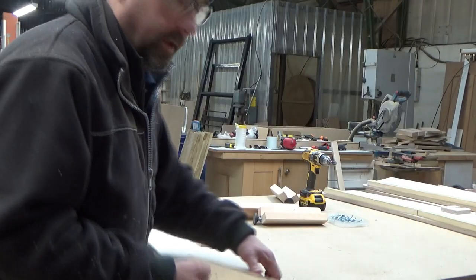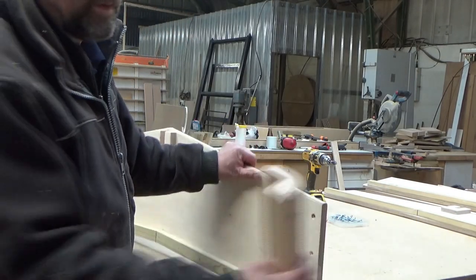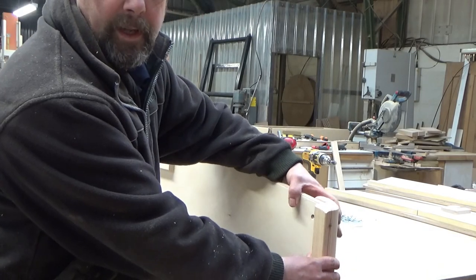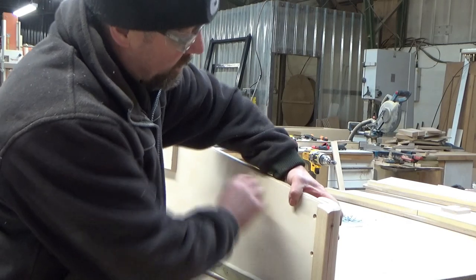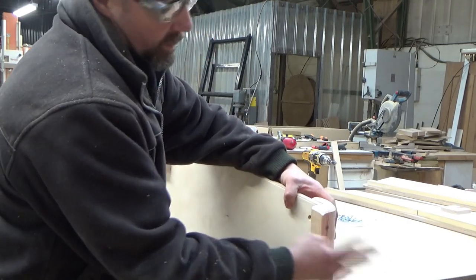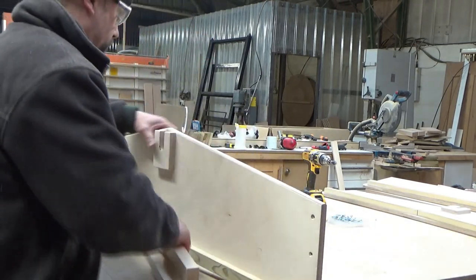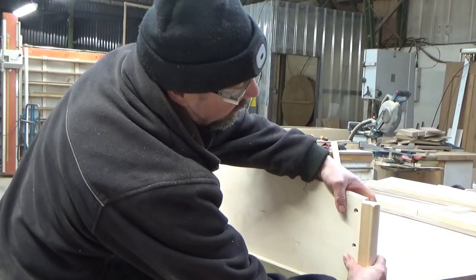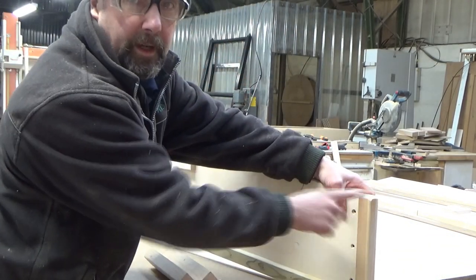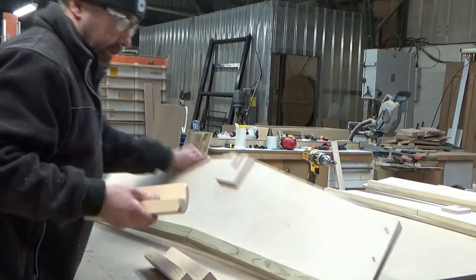So we take the end panel - the apex ones. If you see there, there's the fall on it and the angles are all the same. That's the other side - you can't get them wrong. If you've got them wrong they won't fit. That's the other side, so it's self-explanatory really.